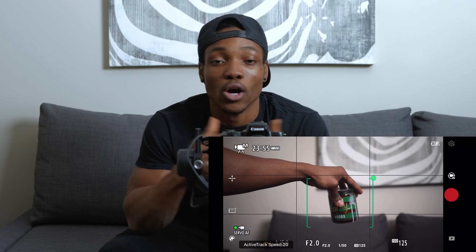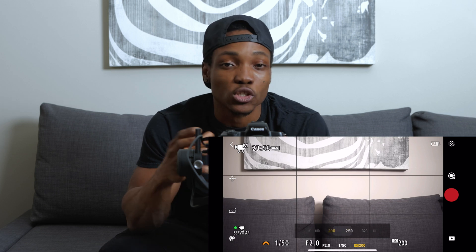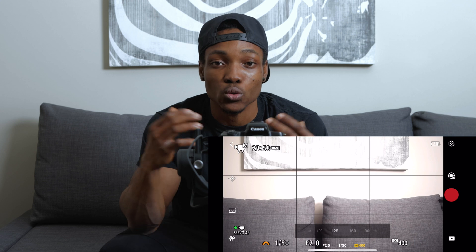If you have the DJI RSC2, consider getting this new addition to the DJI line. It increases the responsiveness of Active Track 3.0 and also lets you control parameters of your camera like the ISO and aperture directly from the phone app, giving you whole new access to new features.